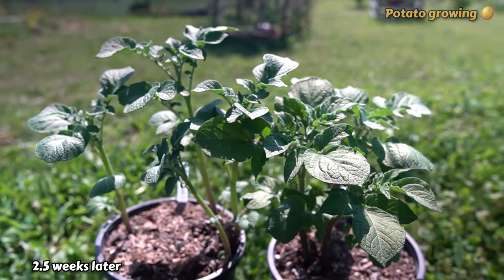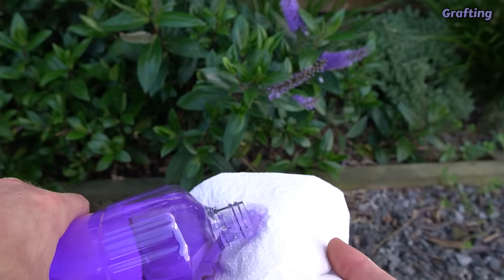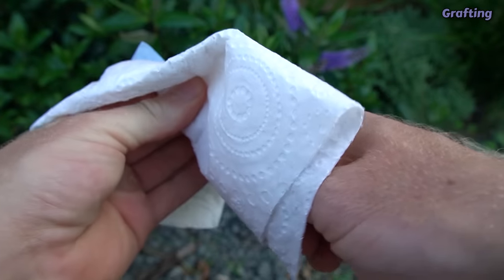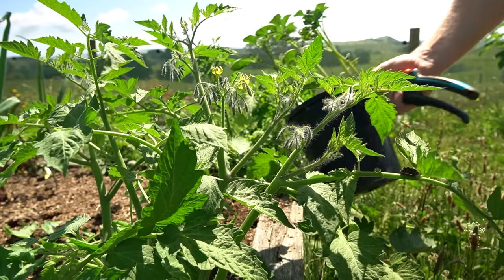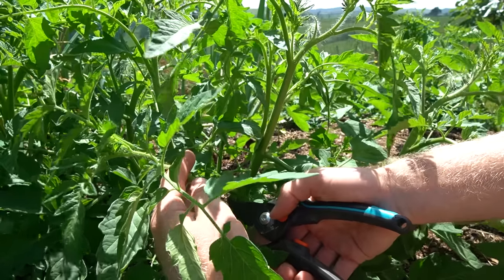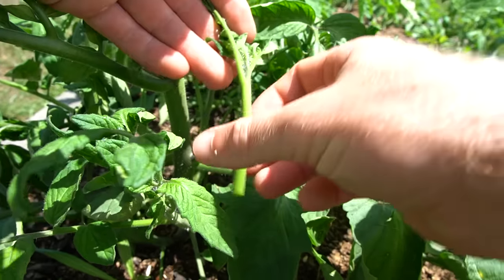Now that we've got the plants ready, it's time to graft them together. I'm using methylated spirits to clean the secateurs and grafting knife — you can also use a Stanley knife or box cutter as long as it's nice and sharp. What we need to do is take some cuttings from the tomato plants that are about the same thickness as the stem of the potato plants. The tomatoes have gotten really bushy and need a good prune anyway, so I'm finding some suckers or side shoots that are a suitable size for the grafting.